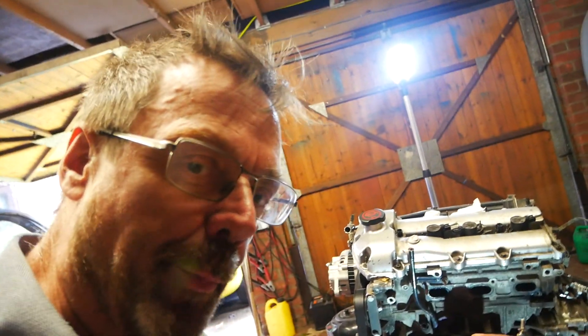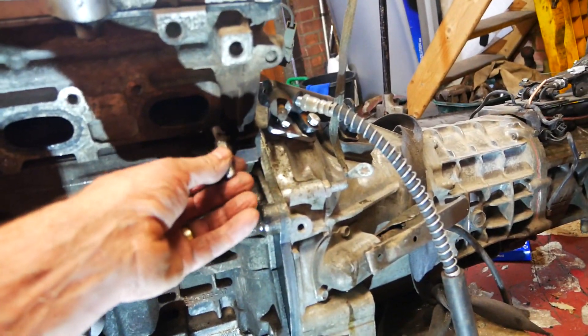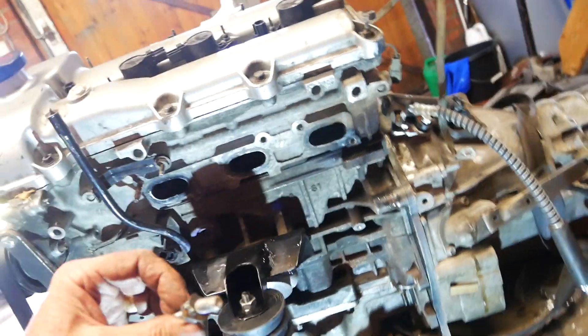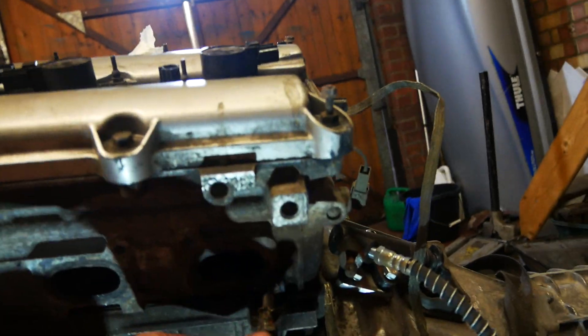You might have seen me do something like this before. This is an exhaust manifold stud bolt, and it has been stuck in there ever since I got this engine. But look at that welding — I've been at this for probably six or seven attempts, several hours. But finally it's come out — yay!